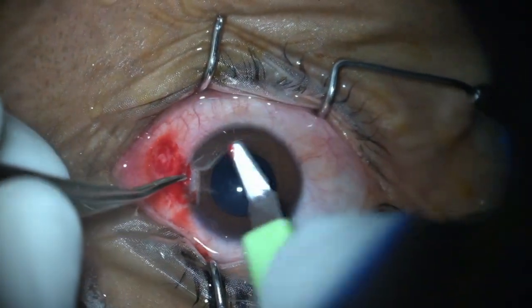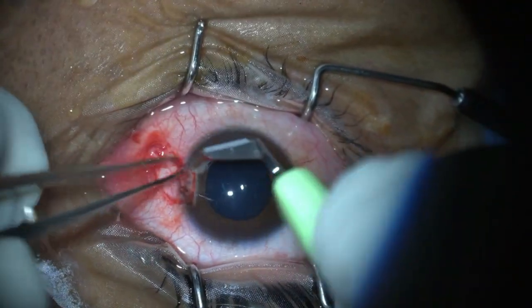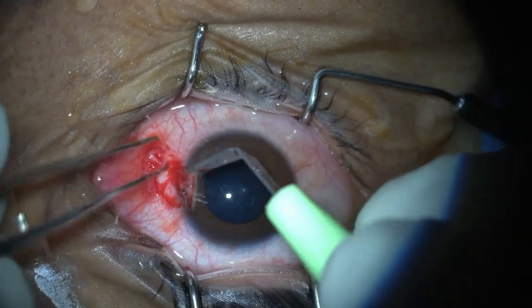Here I am presenting a method of graft fixation wherein I have used autologous blood to achieve graft adhesion to the scleral bed.